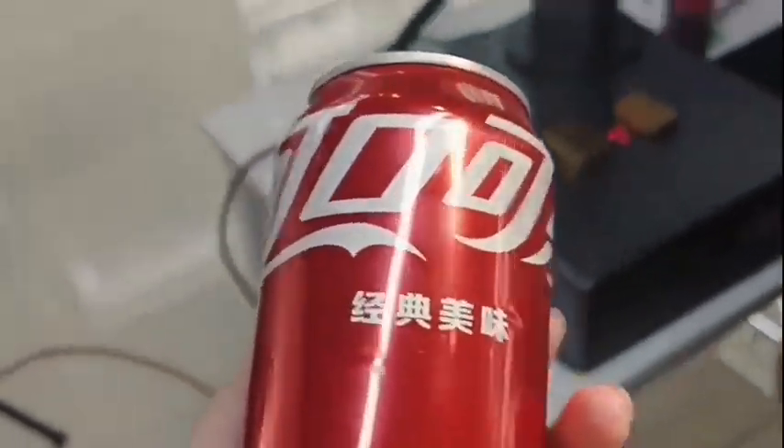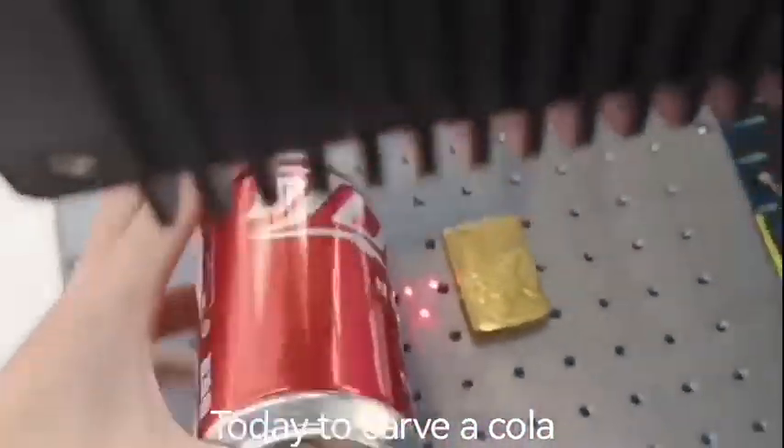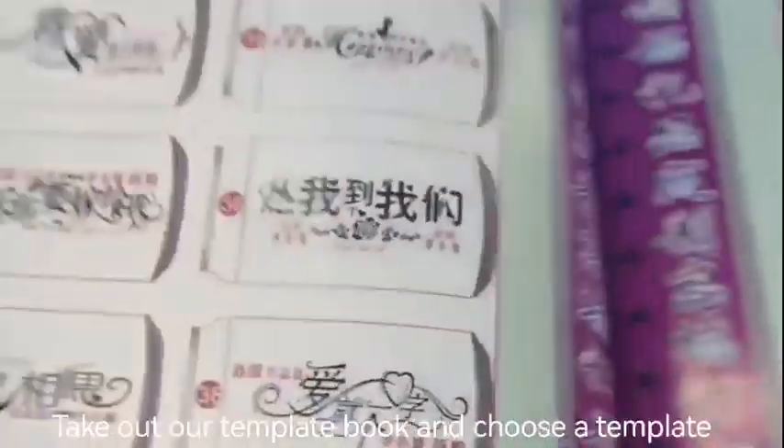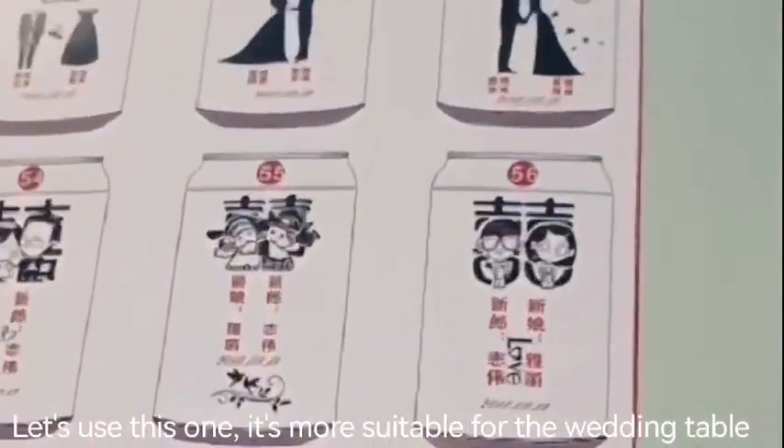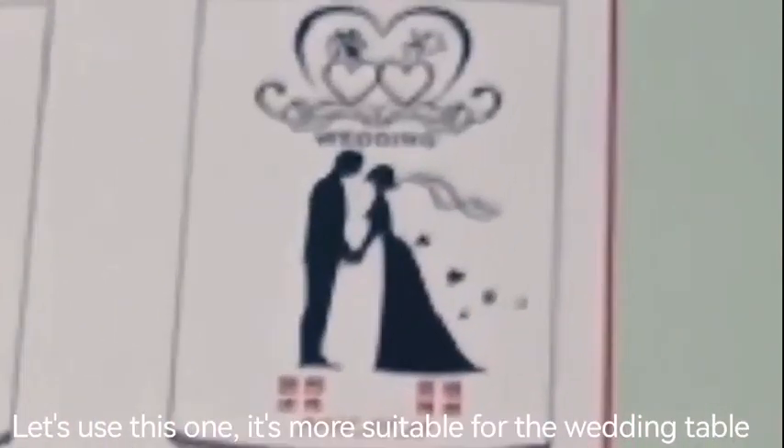Zinurbin Laser Marking Machine. Today, Carvacola. Take out our template book and choose a template. Let's use this one — it's more suitable for the wedding table.